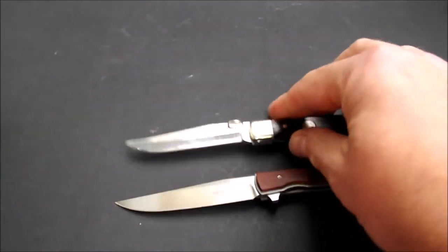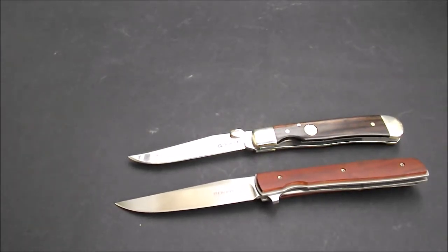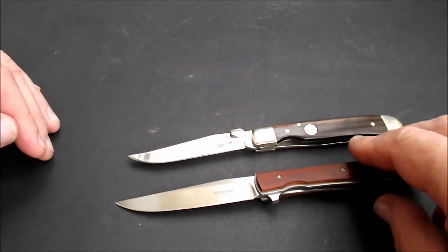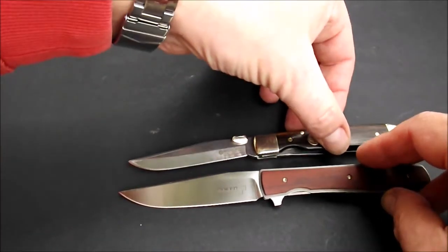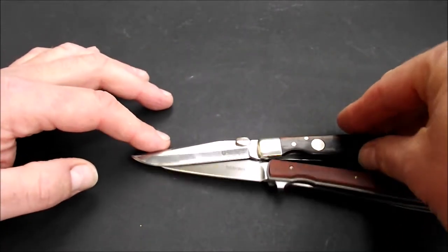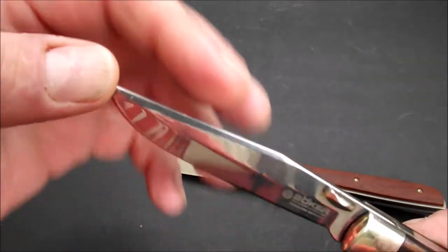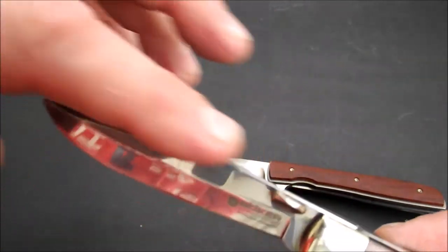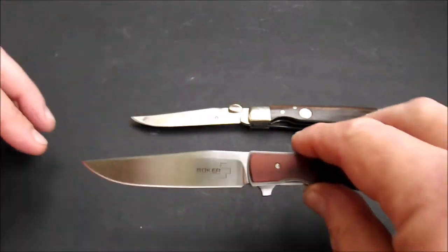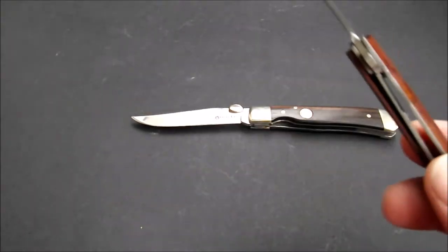Wenn wir jetzt die beiden mal nebeneinander legen, dann sieht man schon die Verwandtschaft. Die Form der Klingen ähneln sich sehr. Hier mit dem sehr langen Clip, der hier eingezogen ist. Falsche Schneide hier oben, angeschliffen. Hier ist sie wesentlich dezenter, aber auch vorhanden.